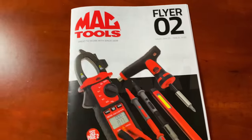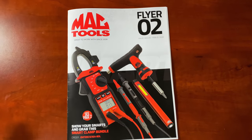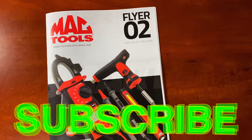If you want to be a Mac Tools dealer, go to mactools.com/franchise. Can't beat that — then you can hand out these cool flyers to people that drool over all your tools just like I do. Anyway, that's the video guys. Hopefully y'all like it — if you do, hit that thumbs up, click that subscribe button; it's free, never costs you a dime. See ya.